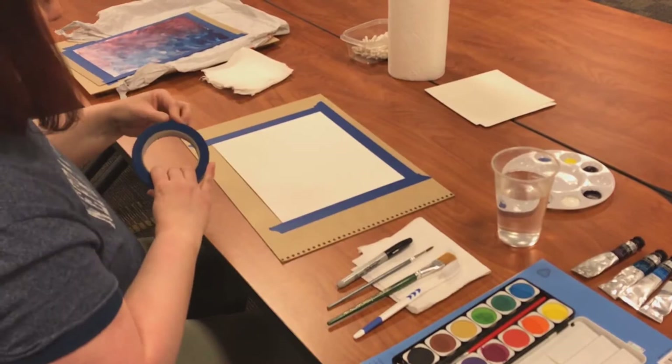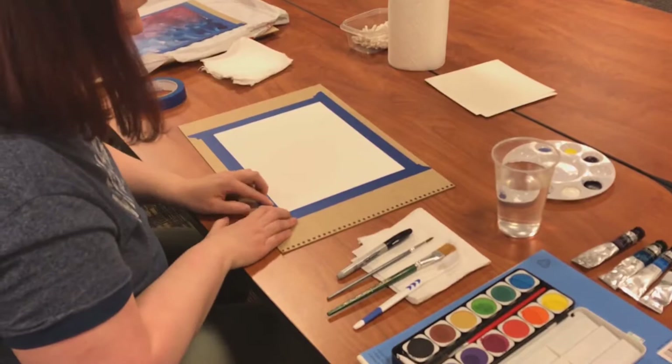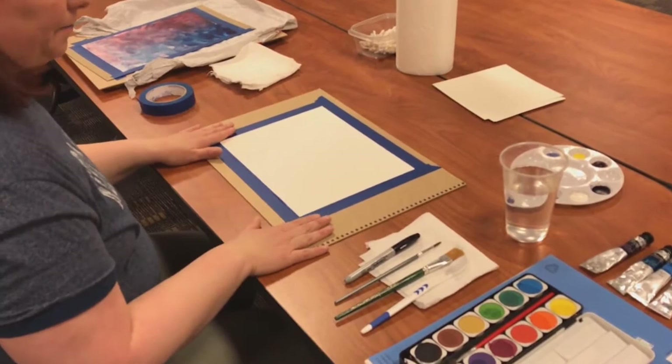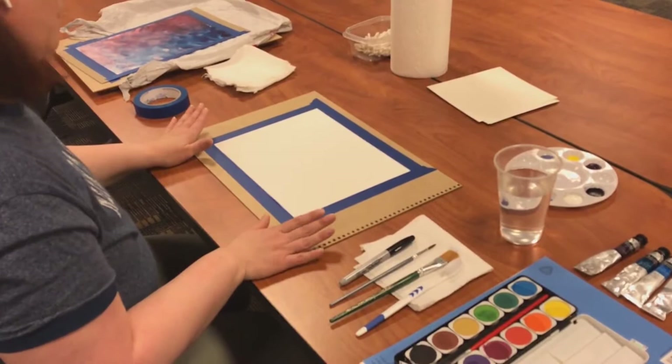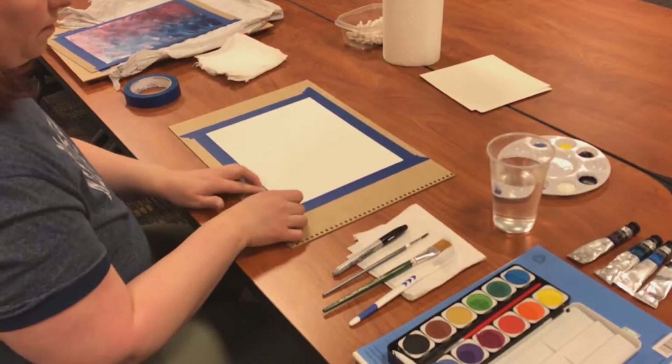Once you've got it taped down, you should be good to start painting. One thing I will mention before we get started: when your painting is done, I usually let my work set for 24 hours just so I know the paint is dry. When you go to take this painter's tape off, you're going to want to pull away from your artwork. Sometimes when that paper gets damp it will tear into your painting, and that's not a good thing if you really like what you've done.